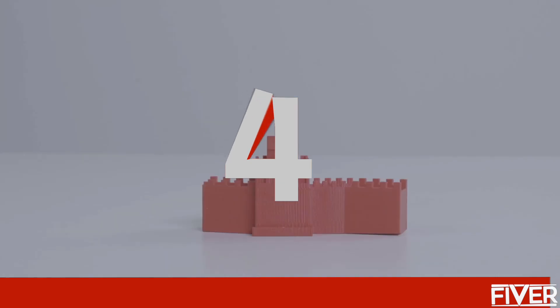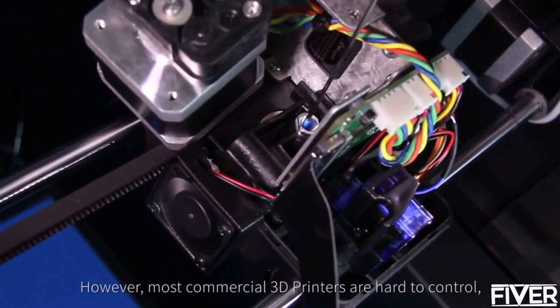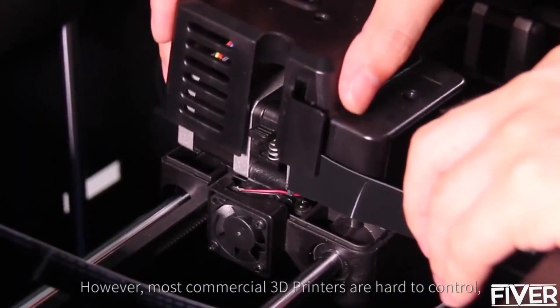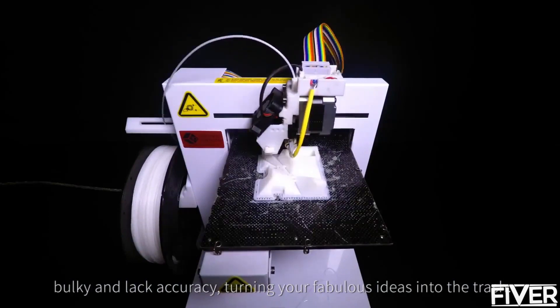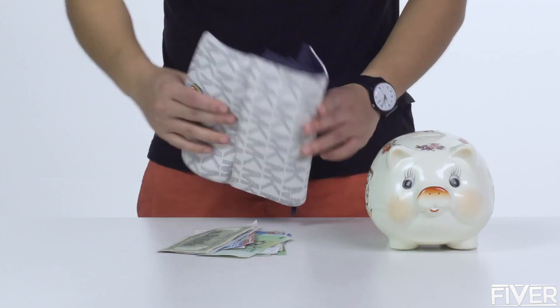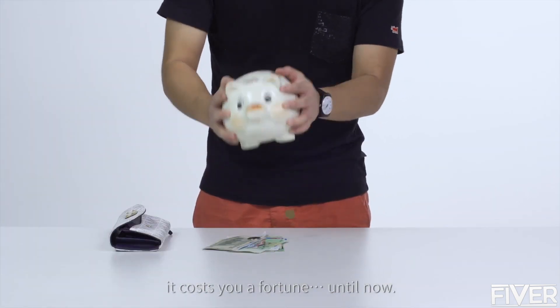3D printing is supposed to turn our wildest imagination into reality. However, most commercial 3D printers are hard to control, bulky and lack accuracy, turning your fabulous ideas into the trash. But if you want an industrial grade printer, it costs you a fortune — until now.